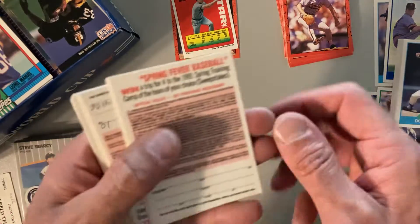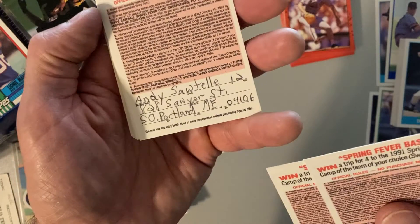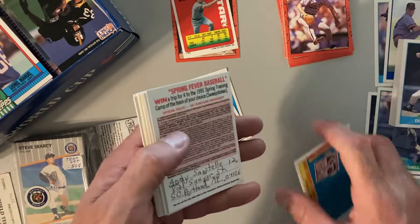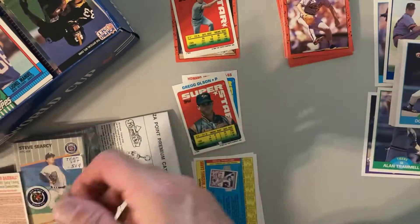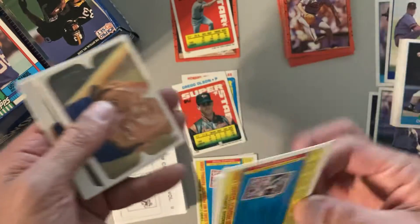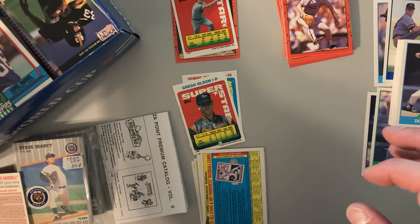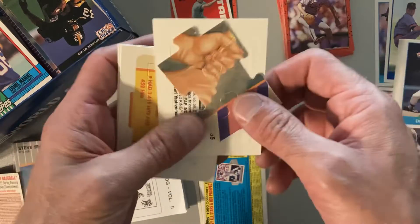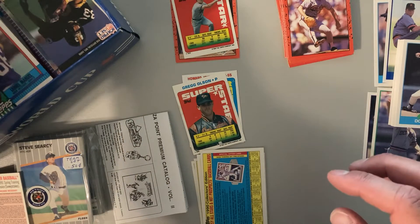There are all these sweepstakes cards, and look at this — 'Andy Sawtell, age 12, Portland, Maine.' So now we know where this collection came from. Well Andy, I really enjoyed looking through your collection, hope you don't miss it too much. There's your Yastrzemski stuff, a puzzle piece that got popped out and another one.